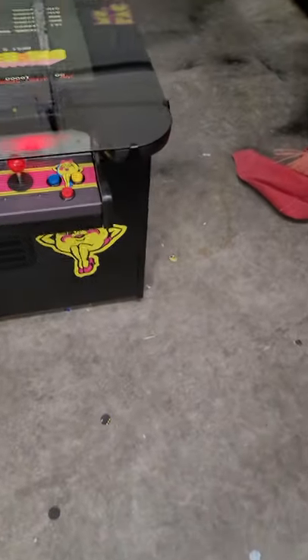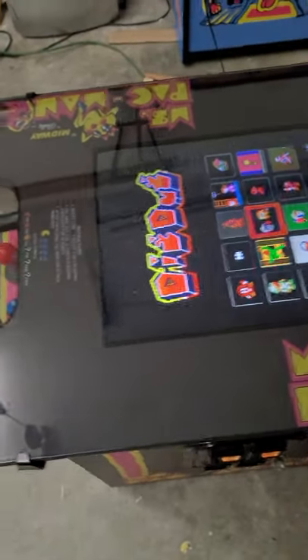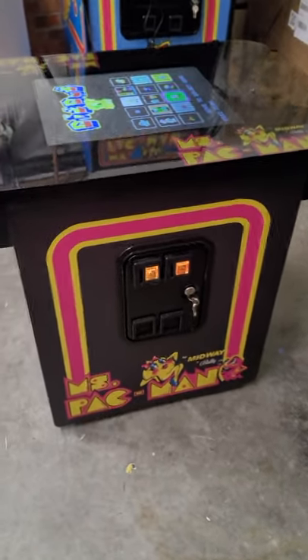Great looking cocktail table, and I'm going to take you through a few things to show you the difference between what I sell and what others sell. Most folks just have this top graphic, that's it — and then they'll have a little graphic for the control panel. This is a whole separate graphic edition, as you can see.